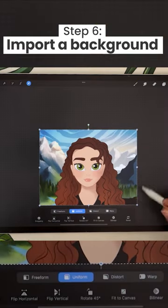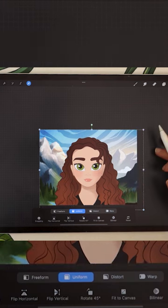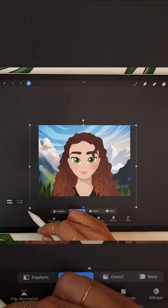Finish up by importing a cool background, or watch the full step-by-step tutorial for details, instructions, and a bunch of pro tips.